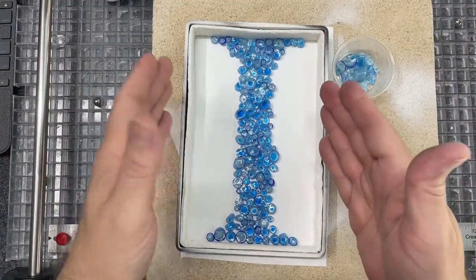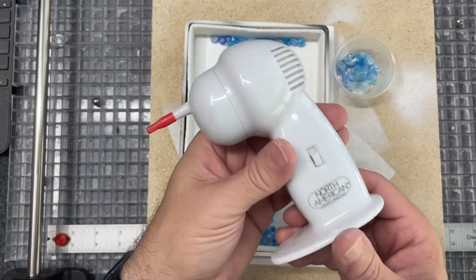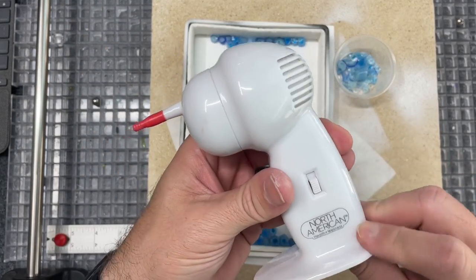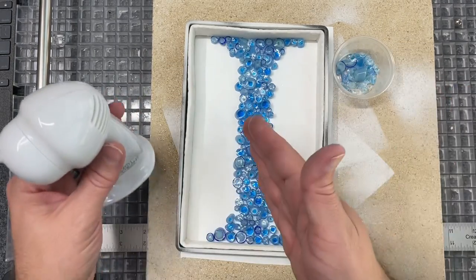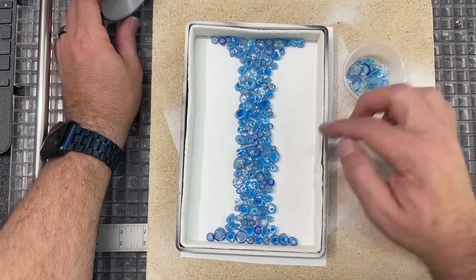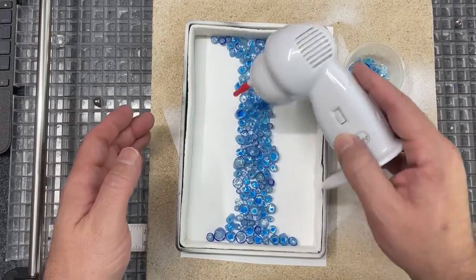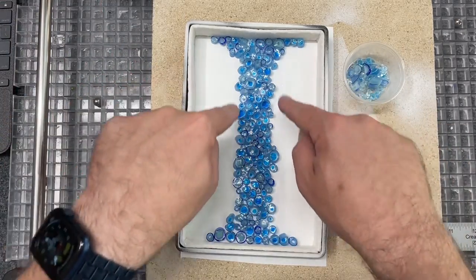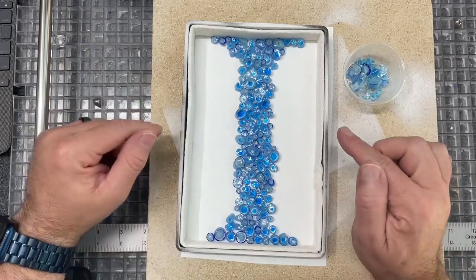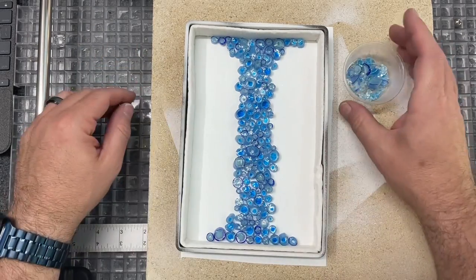Now that I've got all this in — you may have seen me using this — it's an earwax vacuum I have on my Amazon store. This little guy works great to pick up small frit. When I dumped the whole bag out there were some chips, and I was able to pick those up, along with some tiny little pieces, so they don't contaminate the rest of the piece. Now I've got to figure out how I want to fill the rest of the space, so I'm going to brainstorm a little bit and then come back and fill it up and fire it.